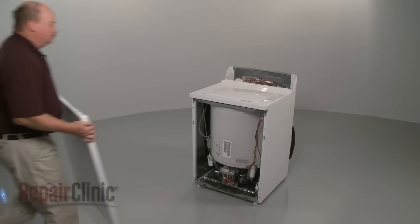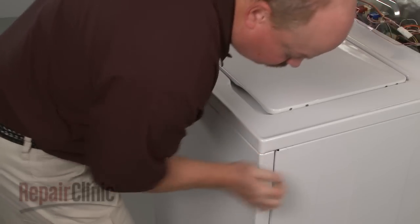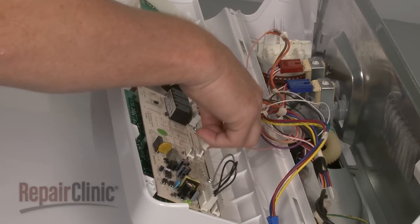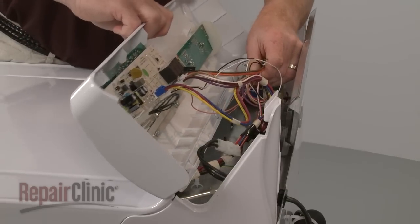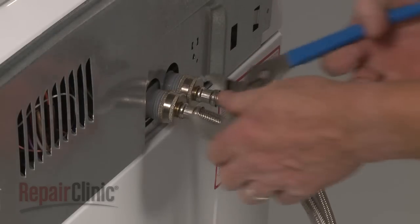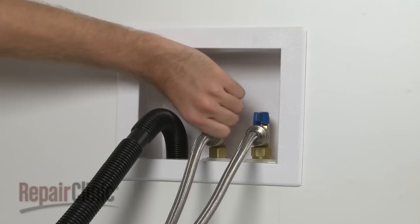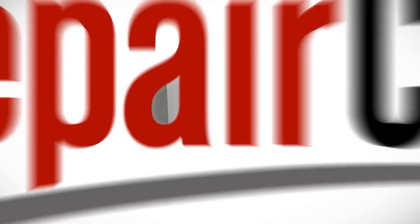Reposition the front panel by aligning the tabs on the base with the slots at the bottom of the panel. Align the pins on the front of the cabinet with the holes in the front panel and snap the panel into position. Reconnect the wires to the control board. Insert the tabs on the bottom of the control panel into the slots in the main top. Replace the screws to secure the control panel. Reconnect the water supply hoses to the inlet valve and turn the water supply back on. You're now ready to plug the power cord back in and confirm that the appliance is functioning properly.